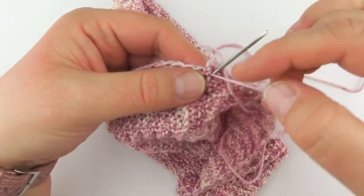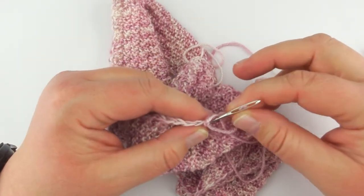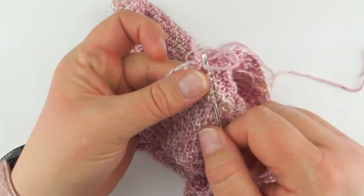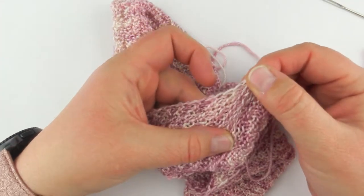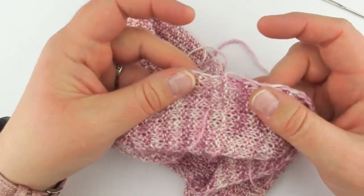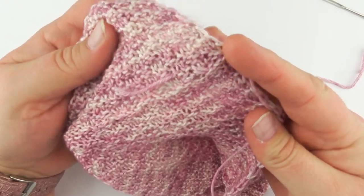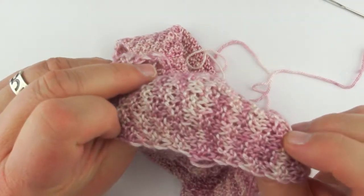So now I can take this end and put it through the eye of my darning needle — tapestry needle; those two terms are kind of used interchangeably — and then I'll just run it through like that. Now because this is a stretchy one I want to stretch it and see what that does, and it still looks pretty well hidden to me. So I think I'm going to be happy with that. Double-check the front again, and yep, I don't really see anything there.